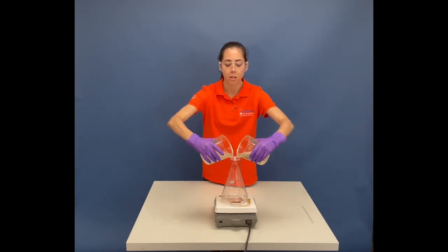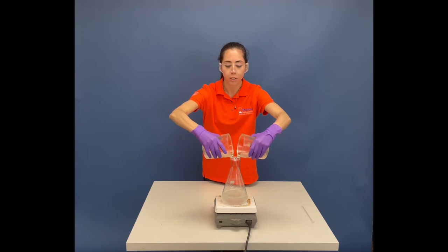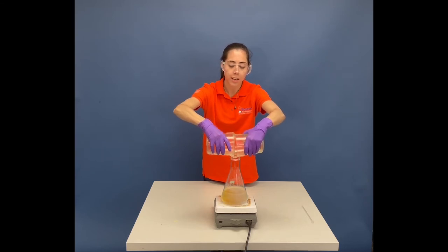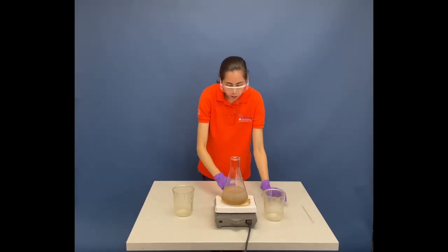I'm just going to do it at the same time, and you're going to see something happen here in a minute. Now, oscillating — you might have heard the word before — is basically just going to be swinging back and forth, and we're going to observe that here as the ions swing back and forth from products to reactants, causing a change in color.